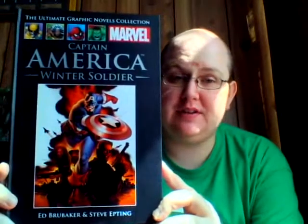Getting straight into it, we have Captain America first up — Winter Soldier, written by Ed Brubaker, art by Steve Epton. And this was one of the books I was most anticipating about this series. I'd read a lot of Brubaker's run on Captain America, but this was just before I started collecting.